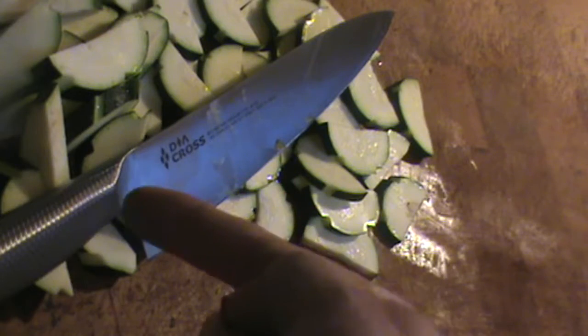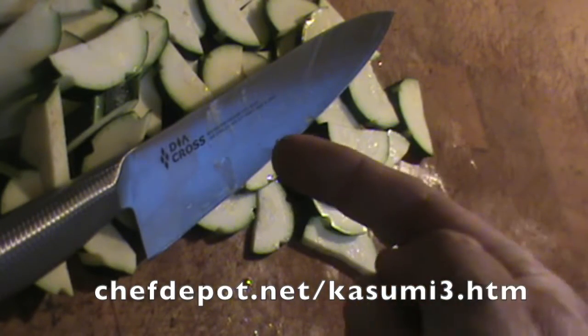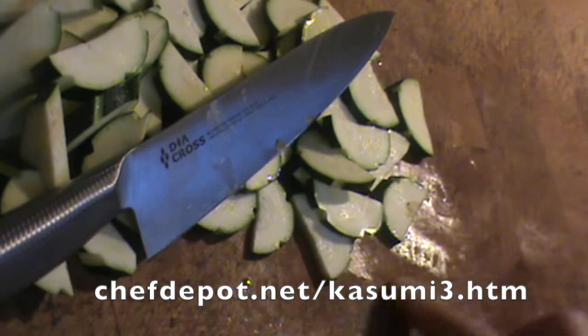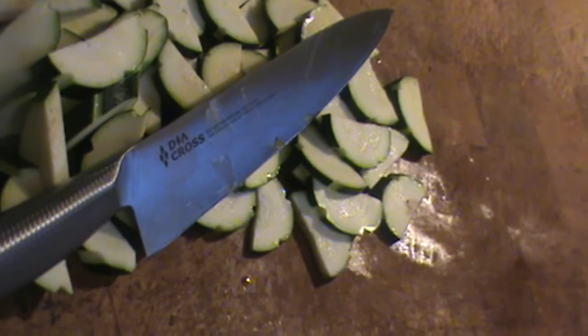By the way, the sponsor's got an exclusive on this awesome new knife made in Japan. Butcher blocks — yeah, butcher blocks. Made in America. Free shipping. Wow, it's gonna be good.